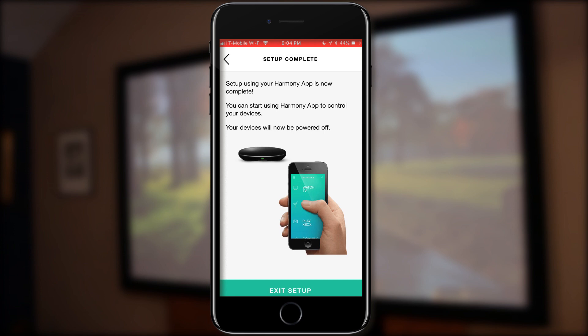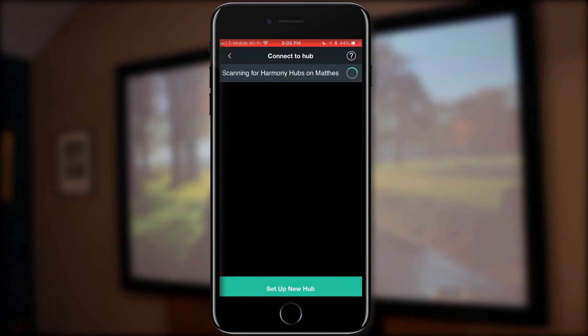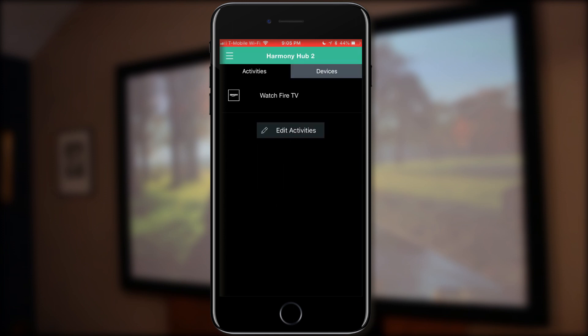We've basically finished the entire setup now. When we hit 'Exit Setup,' that's going to lock in all the configuration settings. It takes a little bit — I sped up the clip here because it took about a minute or so to completely finish. And now we're back at the activity homepage with our 'Watch Fire TV' activity completely configured and ready to go.